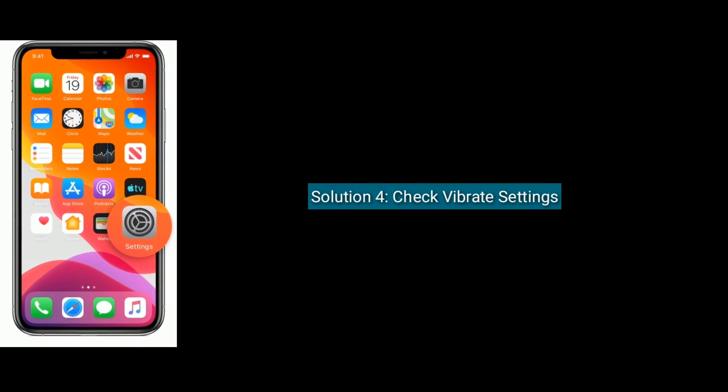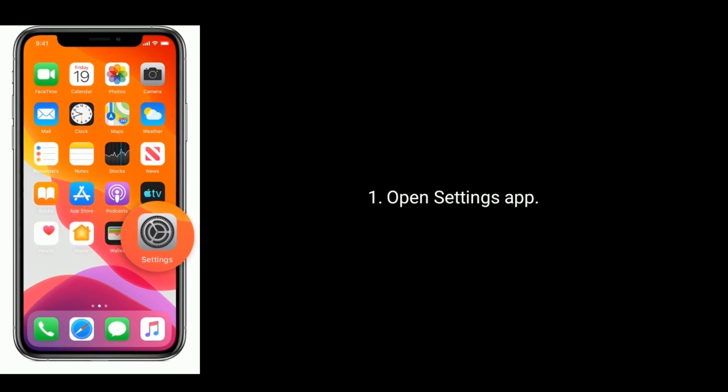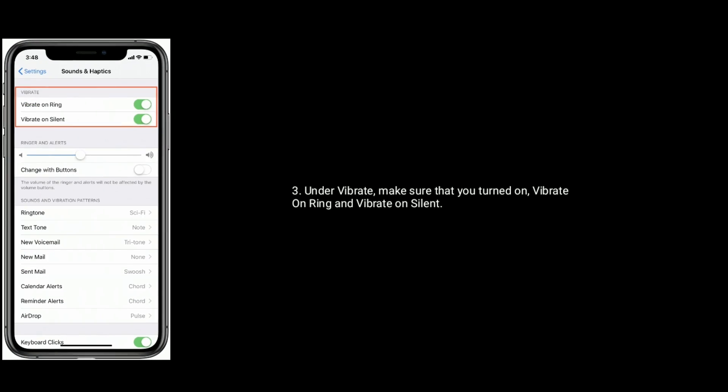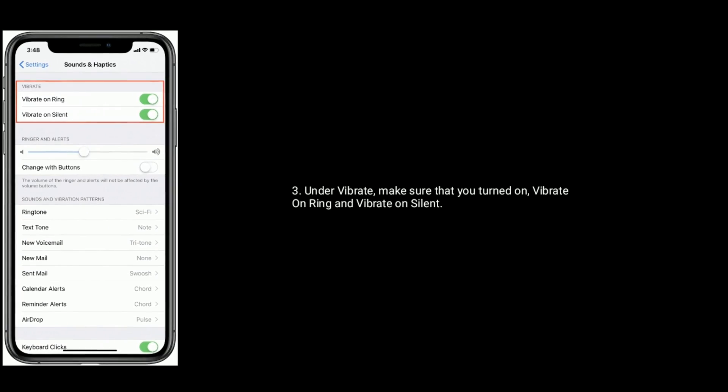Solution four is to check vibrate settings. Open Settings on your iPhone and tap on Sounds & Haptics. Under Vibrate, make sure that you turn on Vibrate on Ring and Vibrate on Silent.